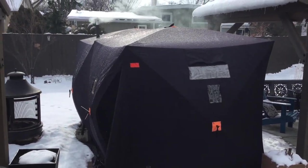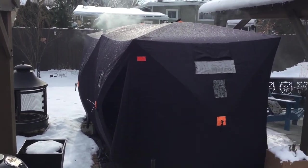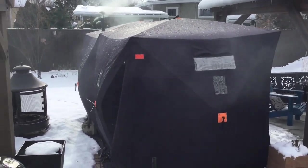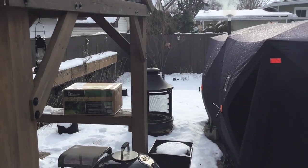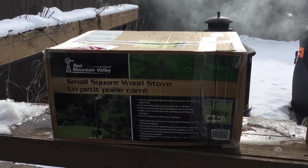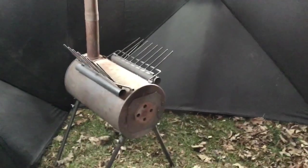I have a nice shanty in my backyard I like to use when I'm barbecuing, to get in out of the cold. I have a fireplace in there also from Princess Auto, and I thought I'd upgrade to a different one. So we'll unbox this new stove and get that set up. Here's the current wood stove that I also got from Princess Auto a few years ago.